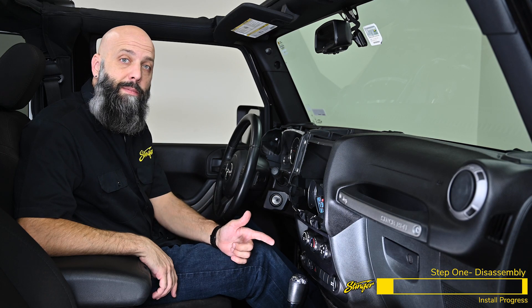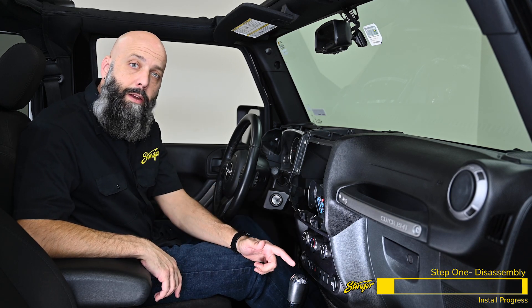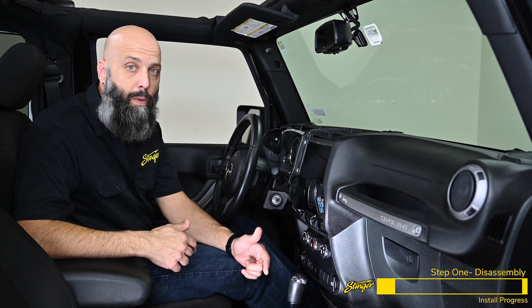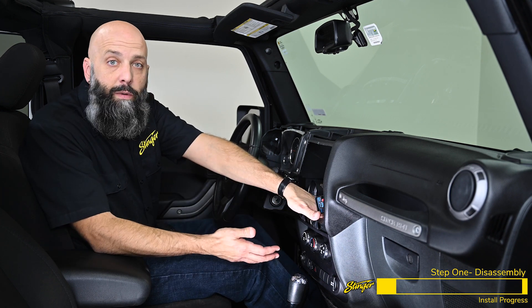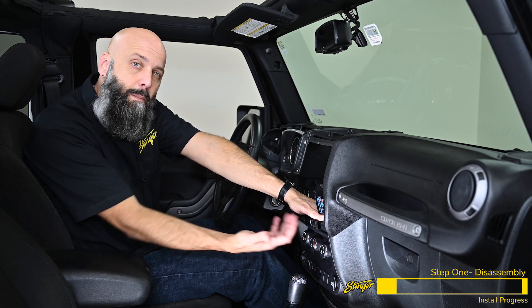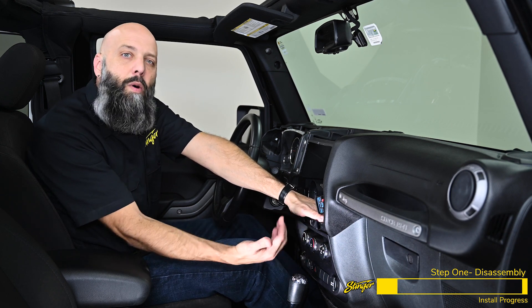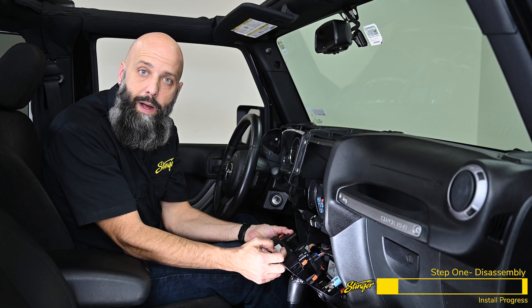We have one more piece of the Jeep to uninstall before we head over to the bench and assemble our kit. We're going to remove the climate control panel so that we can take the cigarette lighter plug out and install our dual USB ports, which will be used for thumb drive playback and Android Auto and CarPlay. This panel is just held in with some clips, so reaching behind the climate controls and pulling them forward will release the clips — just give it a good pull and it's going to pop out of the dash. Now we can disconnect the connectors behind the panel.